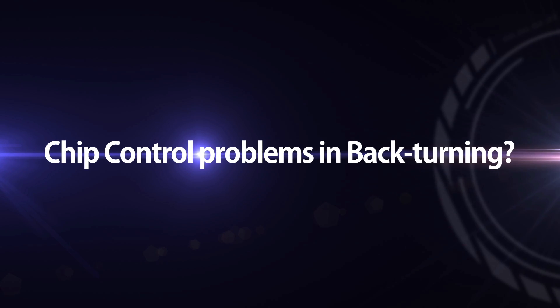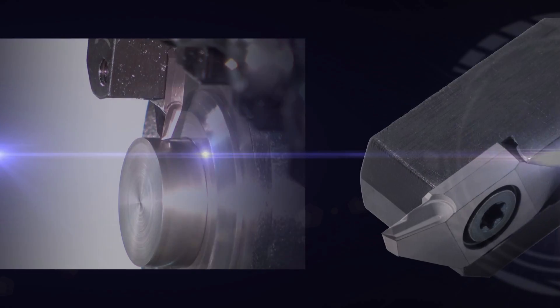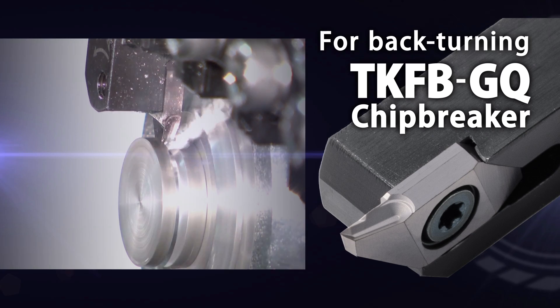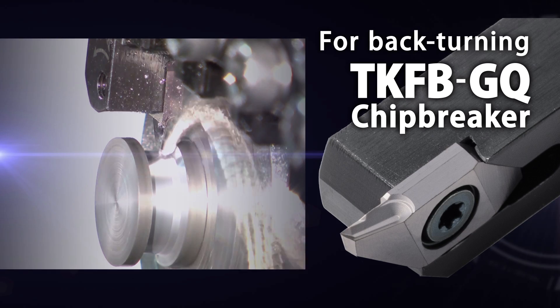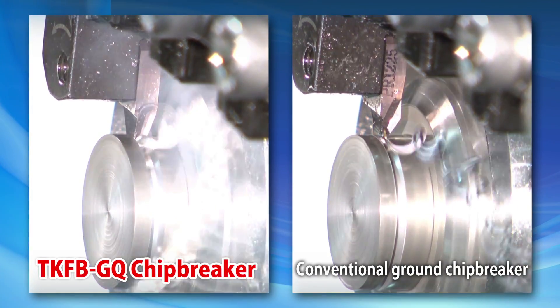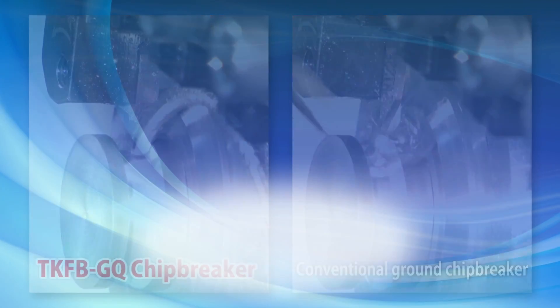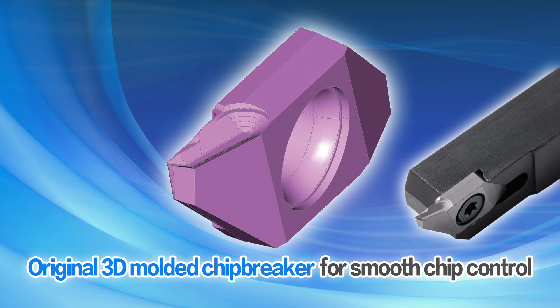If you have problems with chip control when back turning, Kyocera has the answer. The new TKFB molded insert with the GQ chip breaker is designed for optimal chip control. In this side-by-side comparison, you can see the GQ chip breaker's excellent chip control when compared to a conventional ground insert. The 3D molded chip breaker is the key to smooth chip control.